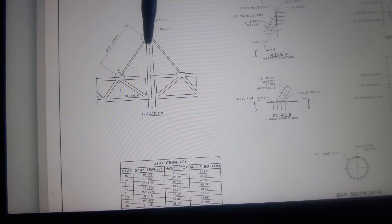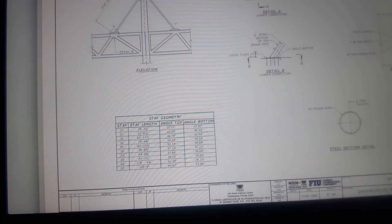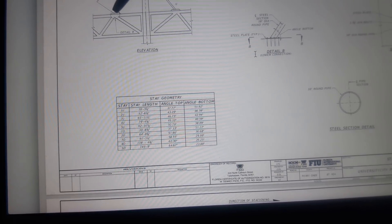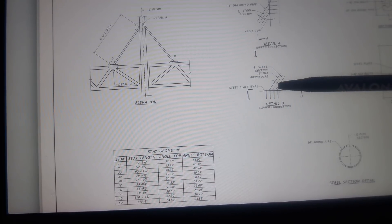Here I can show you number 11 and number 10. This is the proposal after it was done: the pylon — the vertical tower — was going to go in. Member 1D was 39 feet 8 and 3/8 inches. The angle at the top intersection was going to be 37.33 degrees and the next intersection point at the top of the canopy would be 51.22 degrees. This is a 16-inch round steel pipe section, showing how they connect at the top of the canopy and at the pylon.